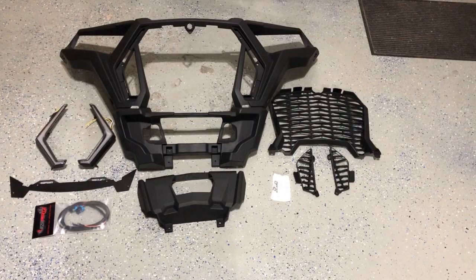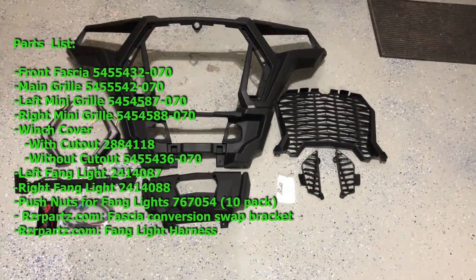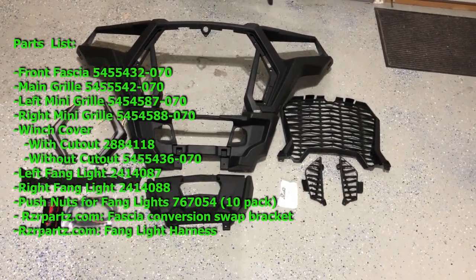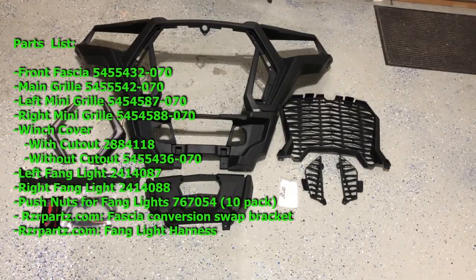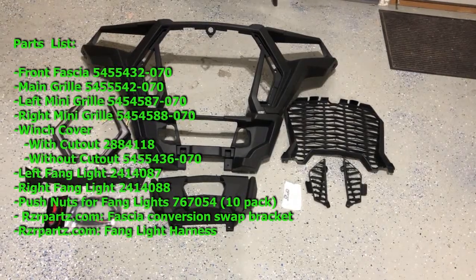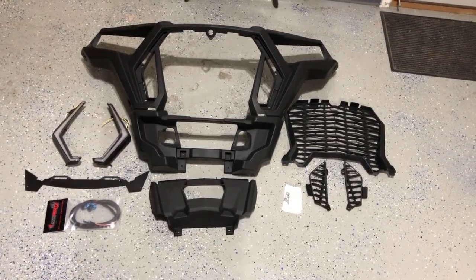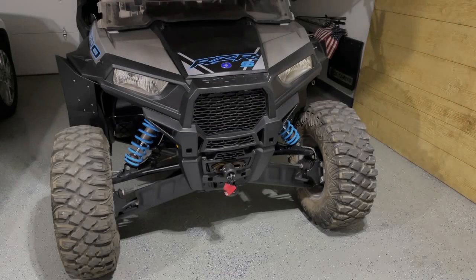Here is a list of the parts you're going to need to do this swap: the front fascia main grill, left mini grill, right mini grill, a winch cover either with or without the cutout, left fang light, right fang light, push nuts for the fang lights — they come in a pack of 10 but you'll only need six — from razorparts.com you need the fascia conversion swap bracket, and also the fang light harness if your Razor doesn't already come with fang lights.